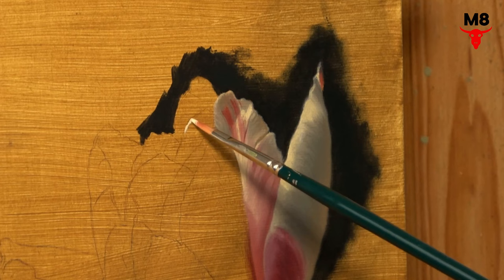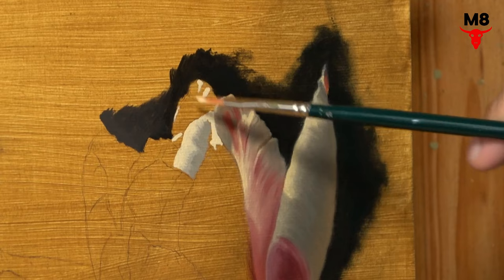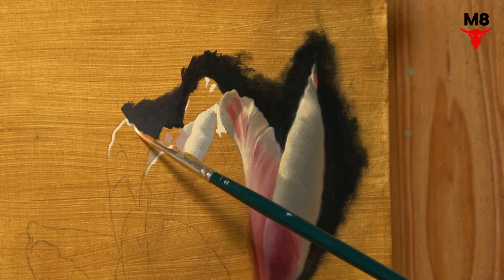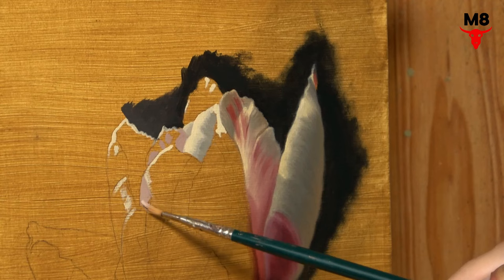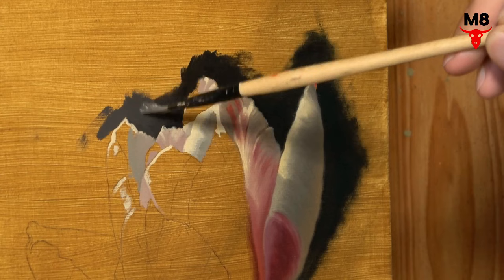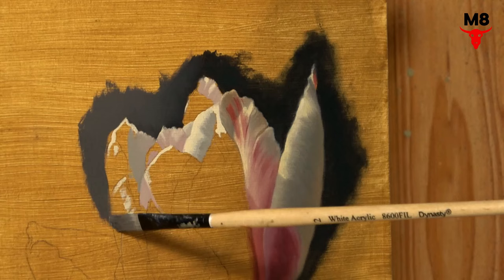Originally I was thinking of using Naples Yellow Light to mix my white paint. It has a low chroma yellow hue, making it a great base for mixing warm light shades. But since I decided to paint the tulip in just one layer, I needed a more opaque color. Unfortunately, Naples Yellow was too transparent and didn't work well in thicker applications. So I opted to create my local white from other colors — using Titanium White, Cadmium Yellow Deep, and Cadmium Red Deep, I mixed a light warm hue that I'm applying to the illuminated part of the tulip.